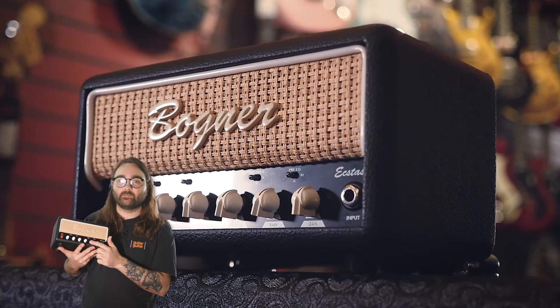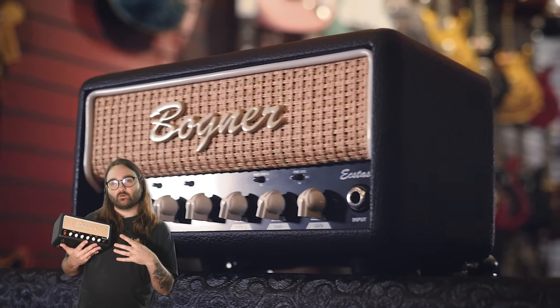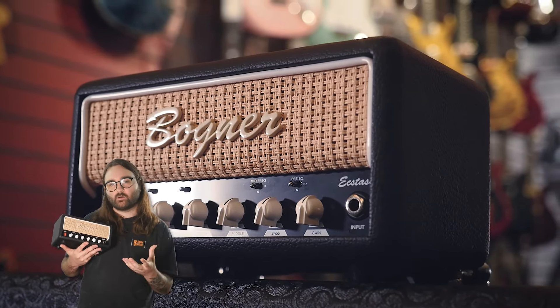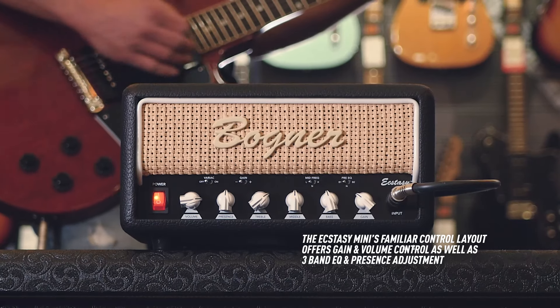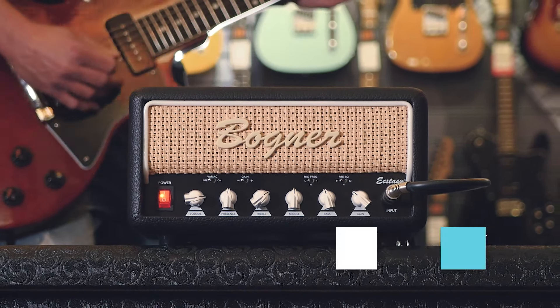The full-size Ecstasy heads are known for being multi-channel amps. The Mini is just one channel, but there is a lot of range in the switching and parameters — you can pretty much achieve all of the sounds of the different channels without having to switch through them. Bognor have not complicated things here: you've got a volume knob, presence knob, treble, middle and bass, and a pre-gain knob. If you want to get something closer to a clean tone, turn the gain down and you get something really nice and bright and shimmery. Turn the gain up and you can pretty much get heavy metal tones out of it. The presence knob has a lot of range, and having a full treble, middle and bass EQ section is a really good choice — some smaller amps compromise on EQ control, but they haven't done that here.